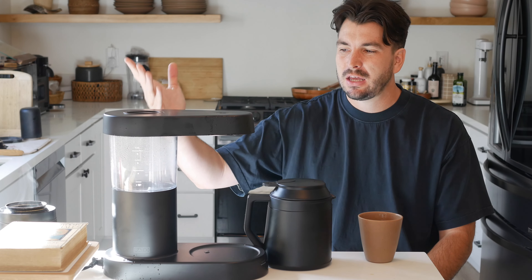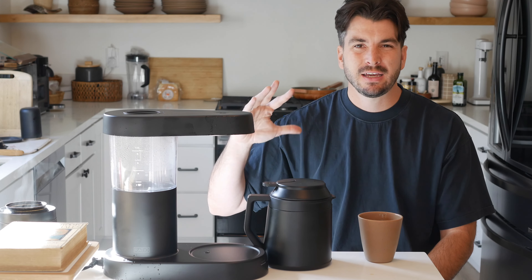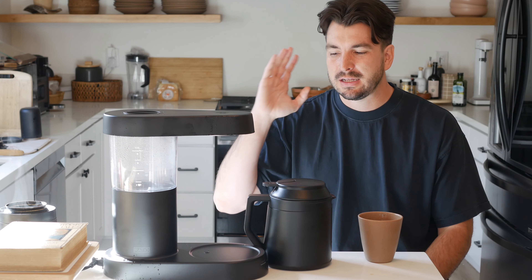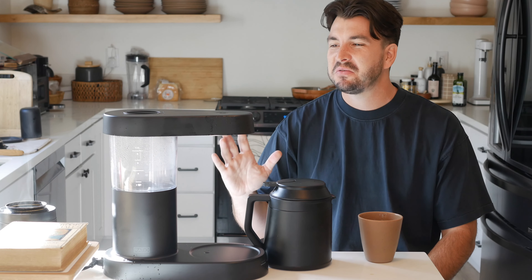Every time it makes really wonderful coffee because of the shower head it has, because of the bloom that it gives it, because it's just a high quality machine. I don't feel like it's leaching any plastic. I don't feel like there are any points where it's losing heat or losing flavor. It's simple, it's great, it works really, really well. And that's what I was trying to find out when I bought this machine and couldn't.